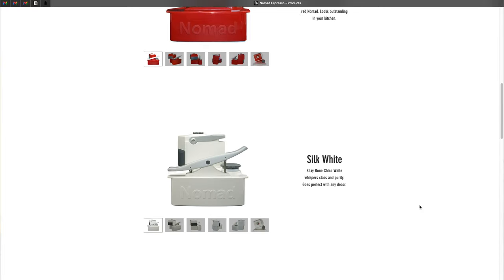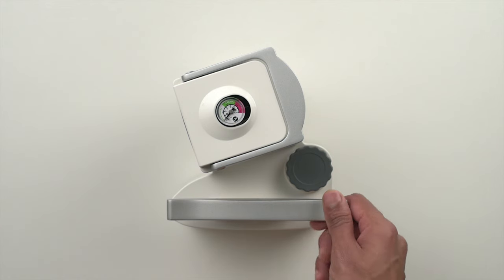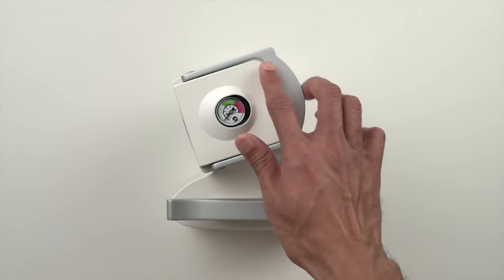I absolutely love how this thing looks. It's so cool and just a bit crazy in the best possible way, but we'll talk about how the form affects functionality a little later on. It comes in a few different colors, but the white is by far our favorite, and it also feels really well-built in spite of being almost fully plastic. It has a nice heft to it, and all the key parts exposed to stress and wear are made of metal — namely the lever, shower screen, portafilter basket, and the latch that locks the portafilter in.